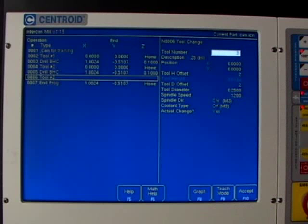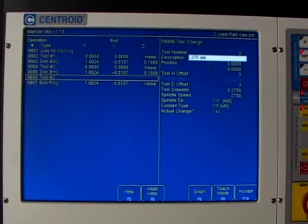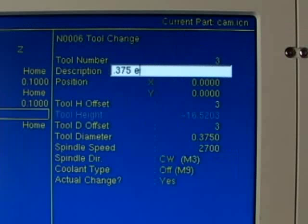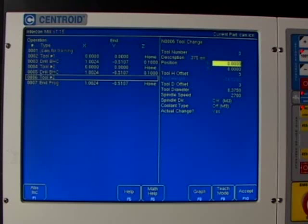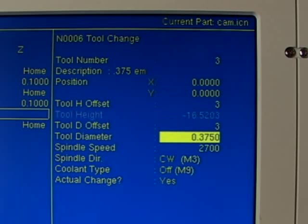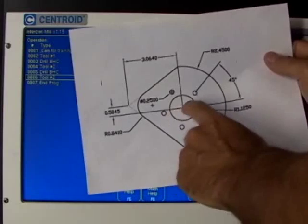I'm going to change the description since it appears to be an old one — typing in '.375 EM' for end mill. This description shows up on screen during a tool change so the operator knows exactly which tool to put in the spindle. The tool change position looks good at X zero Y zero. Intercon automatically grabbed the height and diameter offset from the tool library. The diameter looks good at 0.375. As mentioned, this diameter is where cutter compensation gets its information. In a canned cycle like a circular pocket, cutter comp is automatic — no need to manually turn it on.